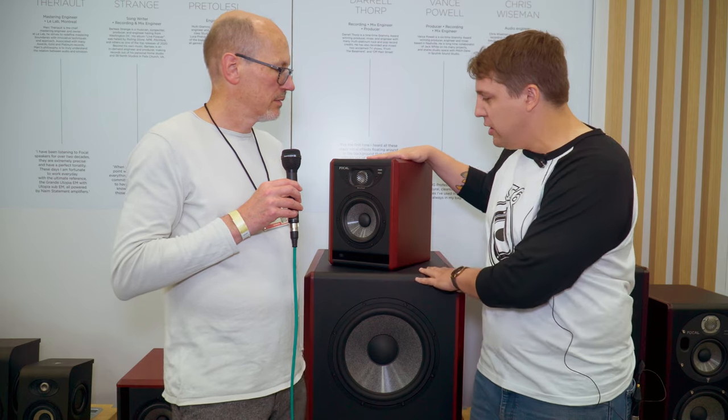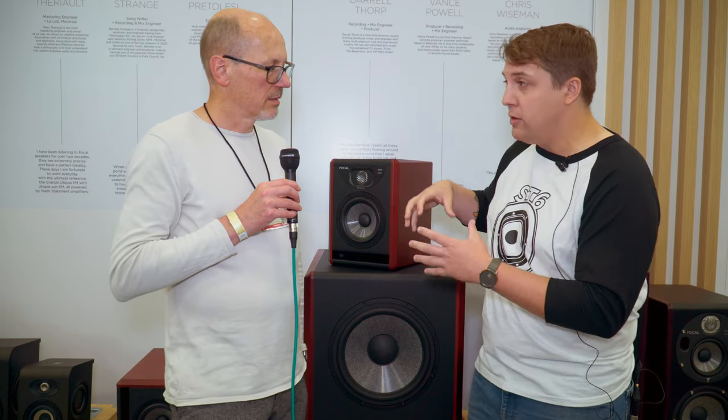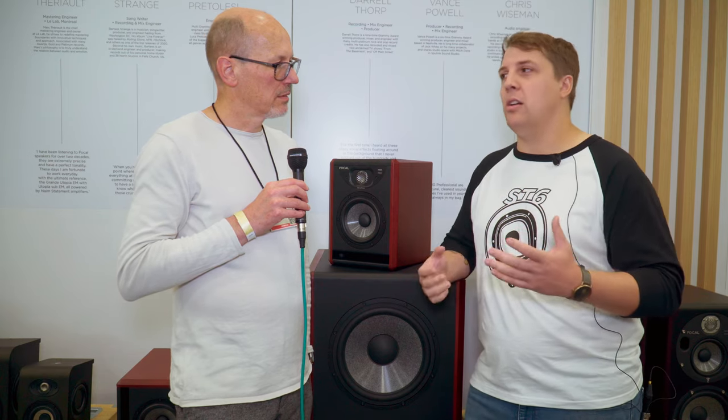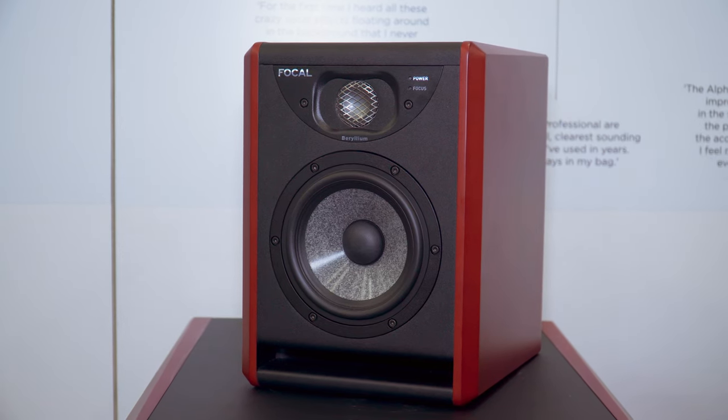We're excited to announce a new Solo 6, which we have here, and a new Twin 6, which both use new tweeters, new drivers — pretty much a ground-up redesign, but still looks sort of familiar. Just improving the analog design. We don't use DSP, none of that. It's just pure analog acoustic design, and we feel like we've tremendously improved the product in terms of its performance across the board.